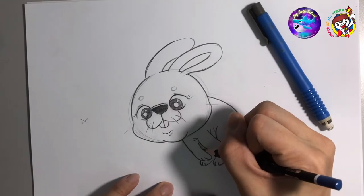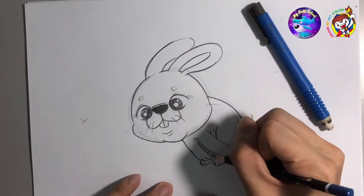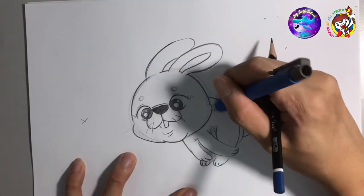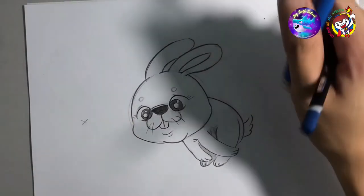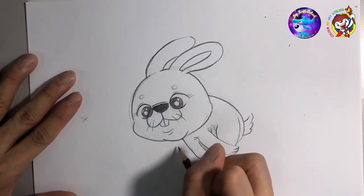You can do a little bit of hatching here because it's inside, so it's just fine. Use your eraser — you can keep some lines; some lines are just fine in this drawing. Don't forget to draw like that.